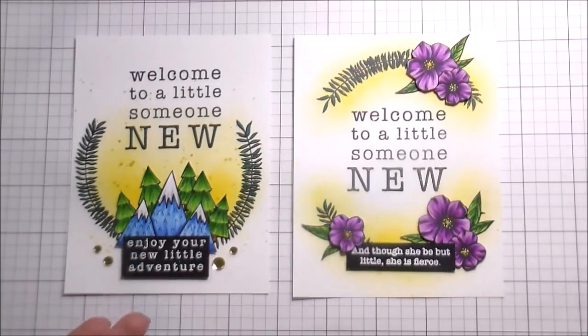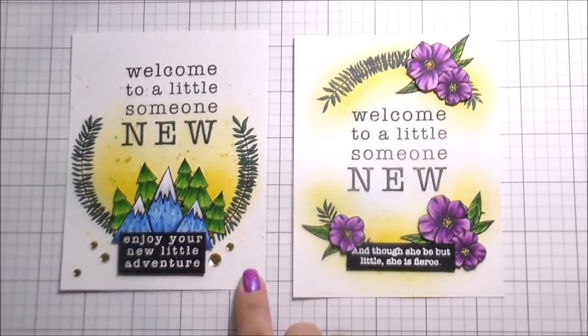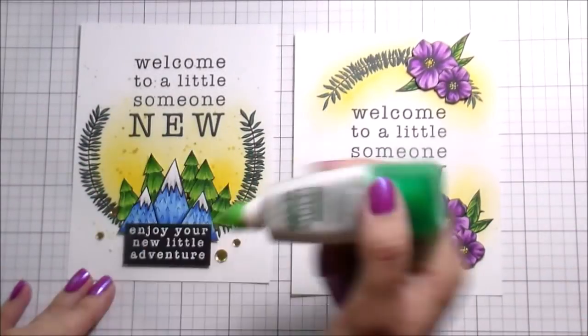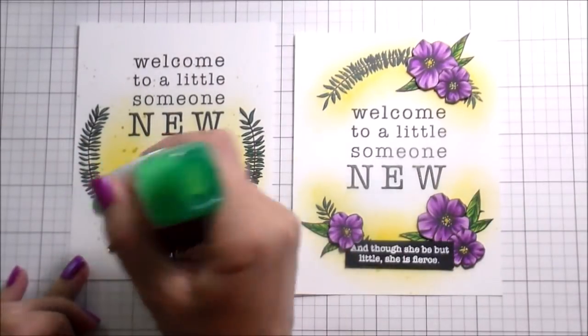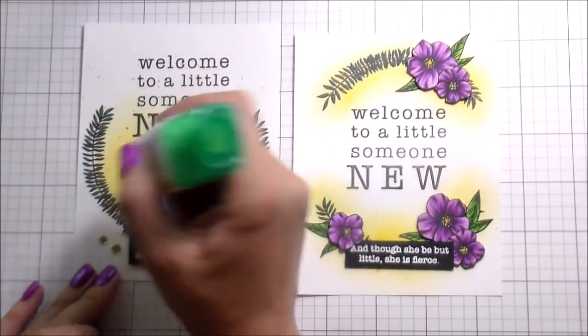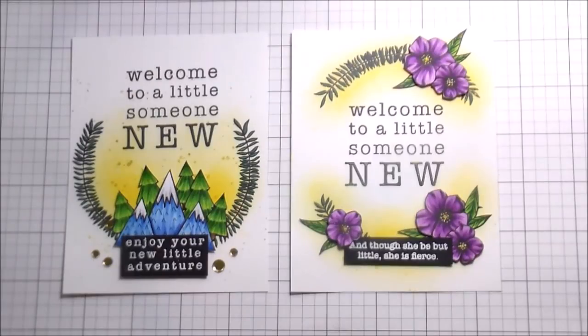Because of the bulk of the sentiment — 'enjoy your new little adventure' — I felt like the sides of it were kind of empty. So I ended up using the stay gold sequins from Simon Says Stamp. They're almost like confettis — they're called sequins but they don't have a hole in the center. You could use any gold sequins, or even black — that's always a good neutral. But that's the whole card. Head over and check out those sales, head over and check out Gina's website — her stamps are always beautiful and wonderful. Thank you guys so much for joining me, I'll catch you on the next video. Bye!